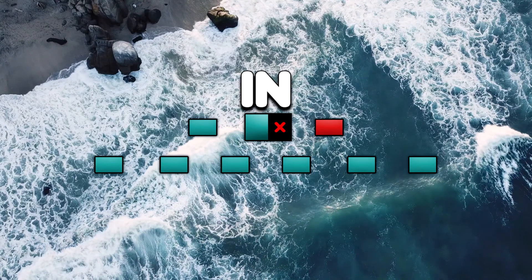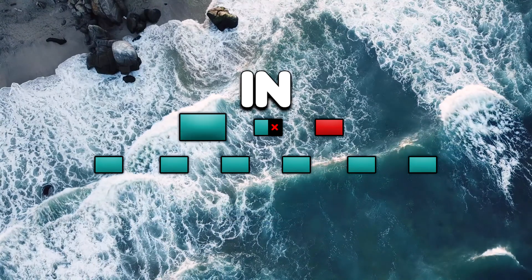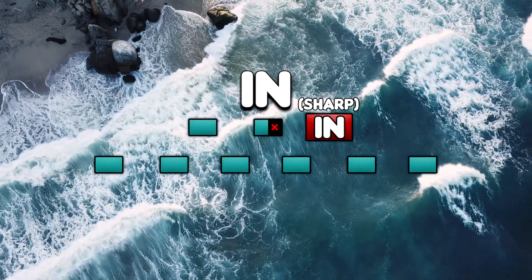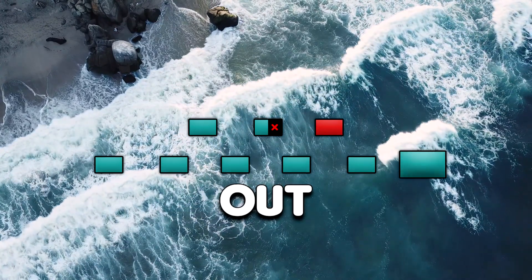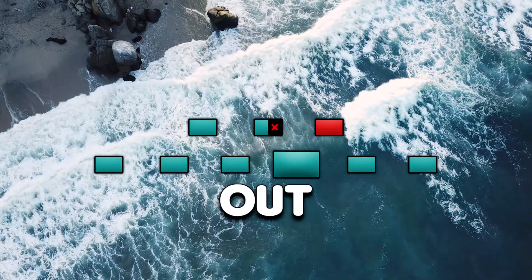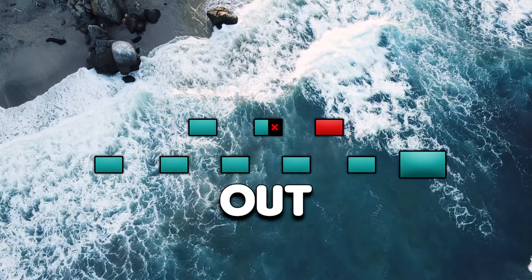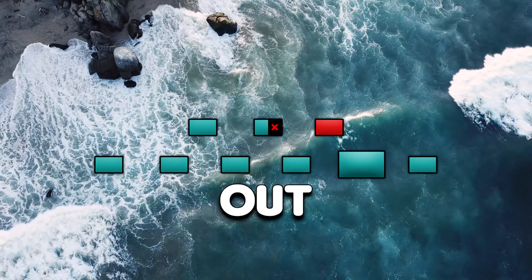In. In. Out. Two. Three. Four. Five. Six. In. In. Out. Two. Three. Four. Five. Six. In. In. Out. Two. Three. Four. Five. Six. In. In. Out. Two. Three. Four. Five. Six. In. In. Out. Two. Three.